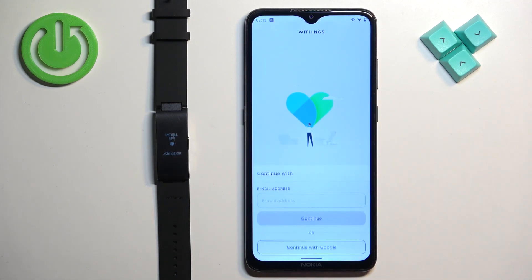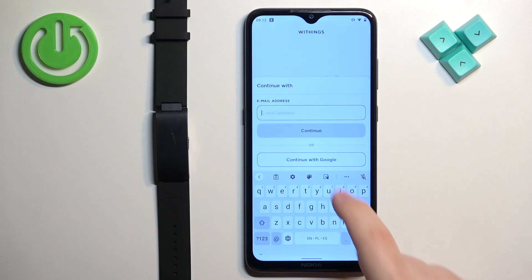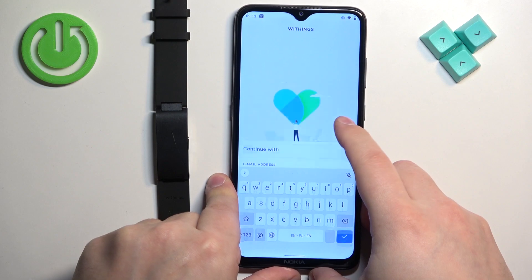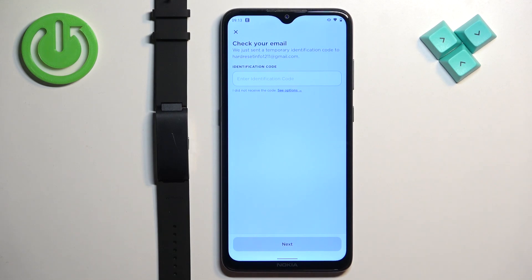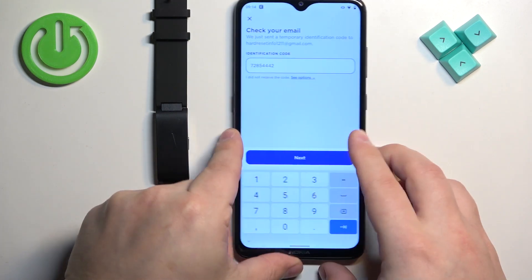In the app, tap on continue and you will need to log in or create a new account. Enter your email address and then tap on continue. If you have an account you will get an email code; if you don't, you'll be able to create a new account. Enter the code from your email and then tap next.